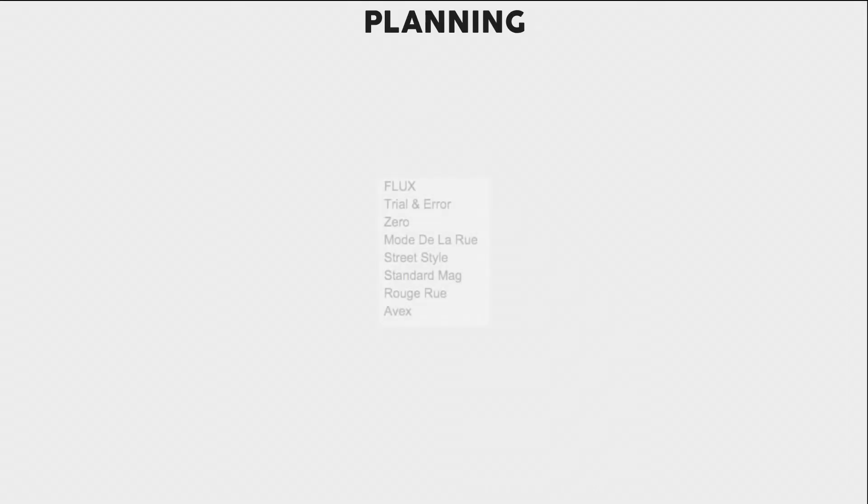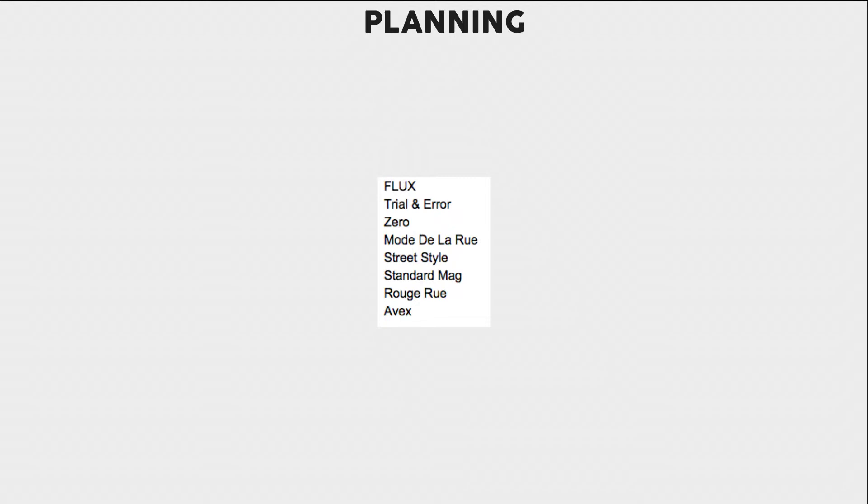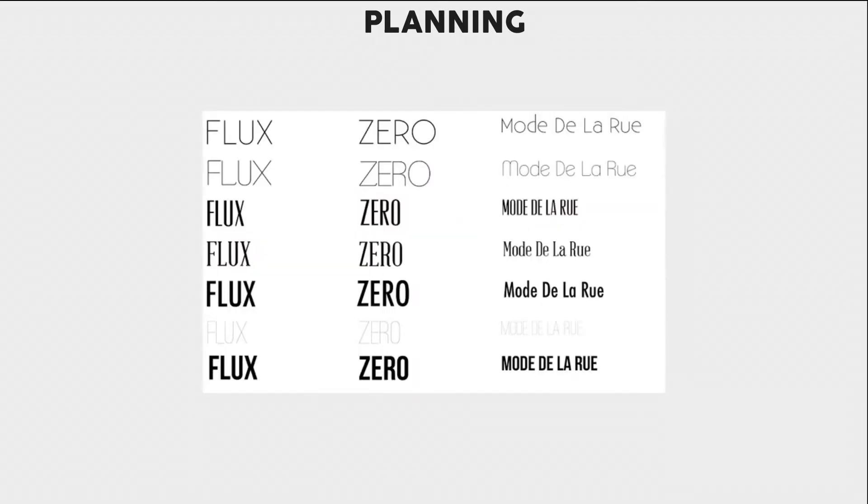This is where my planning started. It included things like trying to plan out names. I then narrowed down my options to three main names and chose from them.